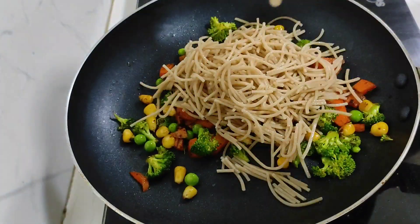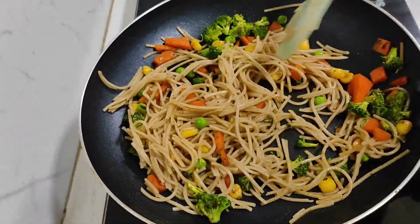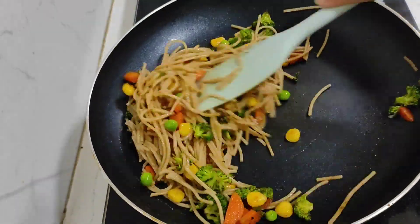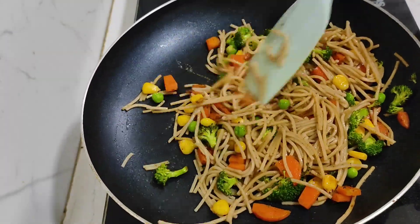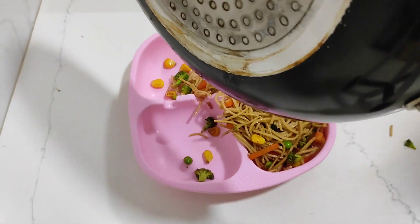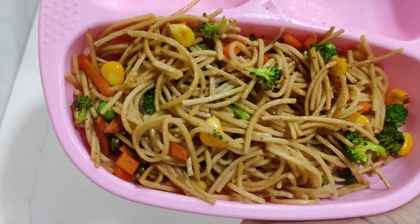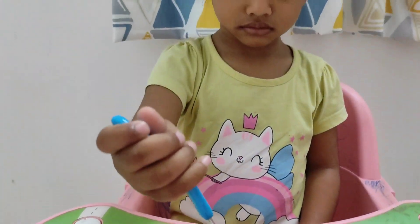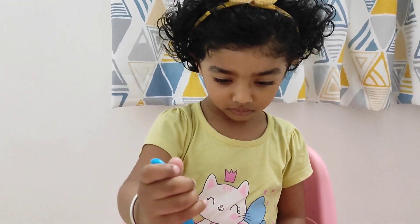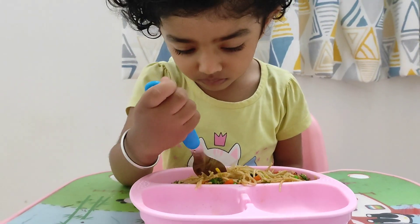If you want, you can add ketchup or soy sauce, but I avoid giving those to Turiya. I will just add a little black pepper and it will be ready to serve. Here our noodles are ready. I personally like them so much that I often take 2-3 bites from Turiya's plate. When she eats, she sits in her table chair, observes what she is eating, and then cherishes and finishes everything on her plate.